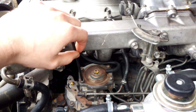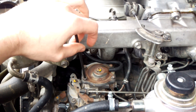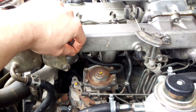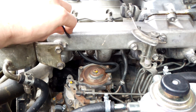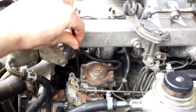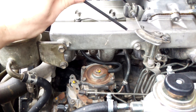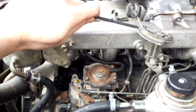Now if you've never removed this before they might be pretty damn tight, so if it feels like it's going to strip, stop. What you can do is get something like WD-40, or I've got another one that's a little bit better than that. Spray it on there and also get a punch and a hammer and hit the heads of the bolts, and what that will do is break up any rust or corrosion that's in there and then you should be able to loosen them off.